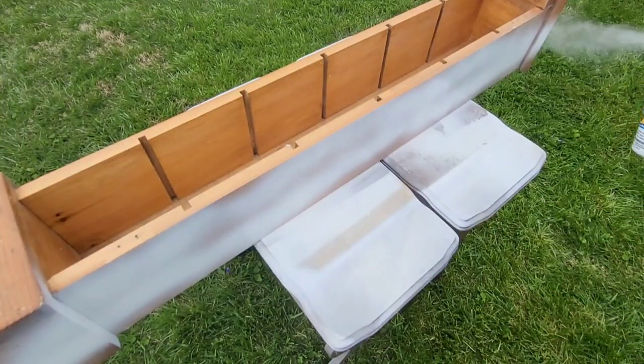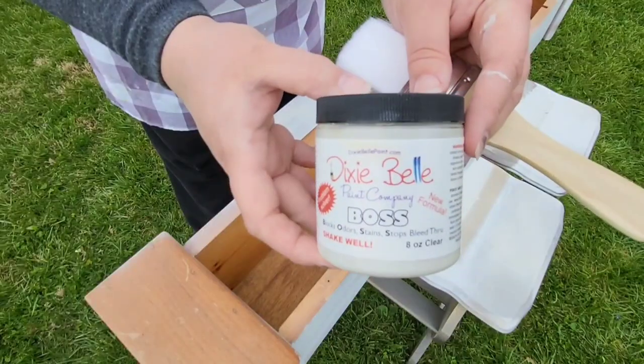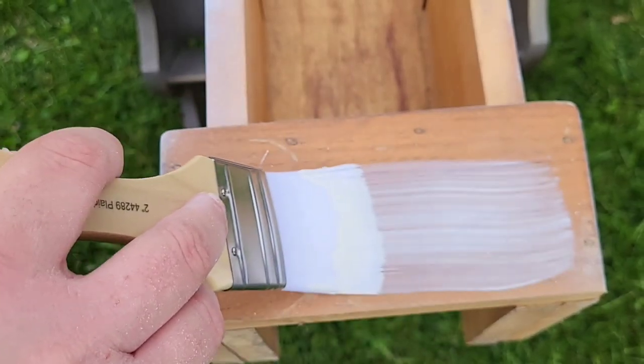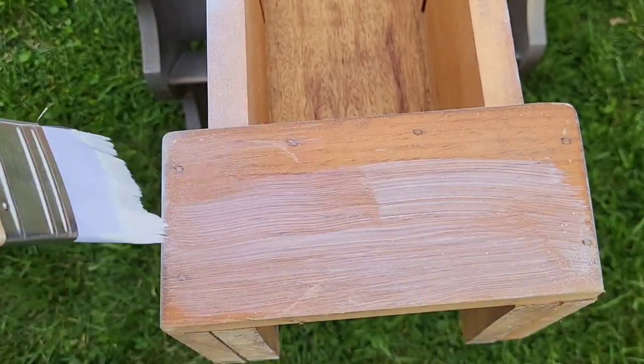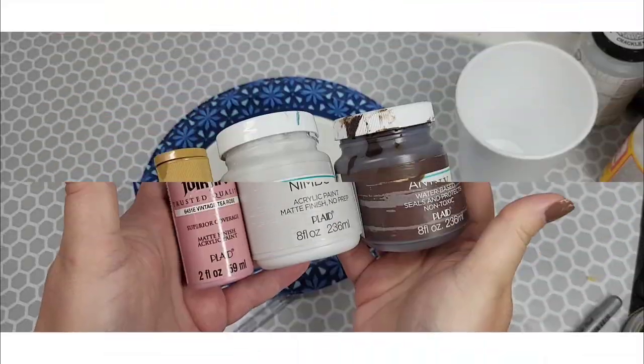Then I run out of primer. So I go grab my Dixie Belle balls because this is going to bleed — this is definitely a bleeder. That's the type of wood this is and I don't want to have to deal with tannins later. All the extra bare wood that I didn't prime, I then rub this all over it.